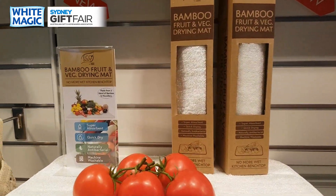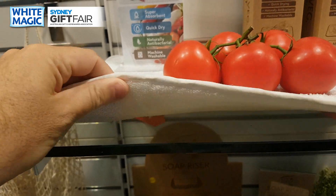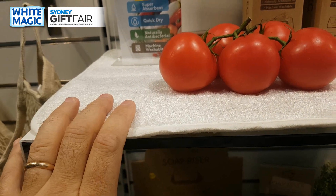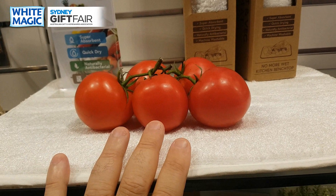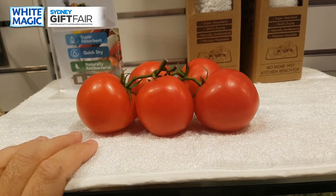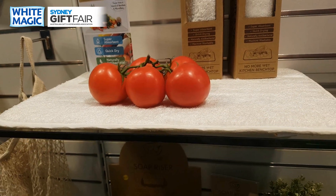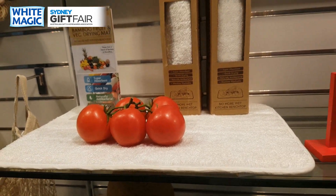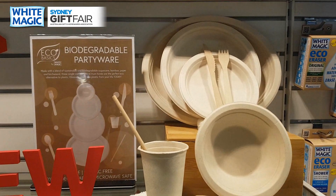Over here there are some new additions — the bamboo fruit and veg drying mat. It's a 50/50 blend of bamboo and microfiber: the bamboo is great for antibacterial properties and the microfiber is great for absorption. It's a stylish way to dry vegetables next to the sink, but you could also use it for plates and bowls — an eco version of our drying mats.